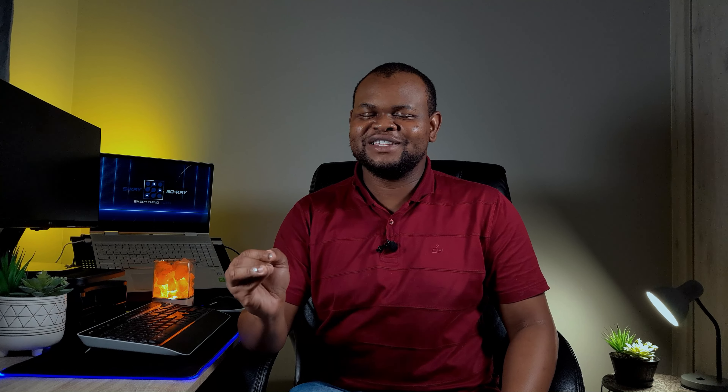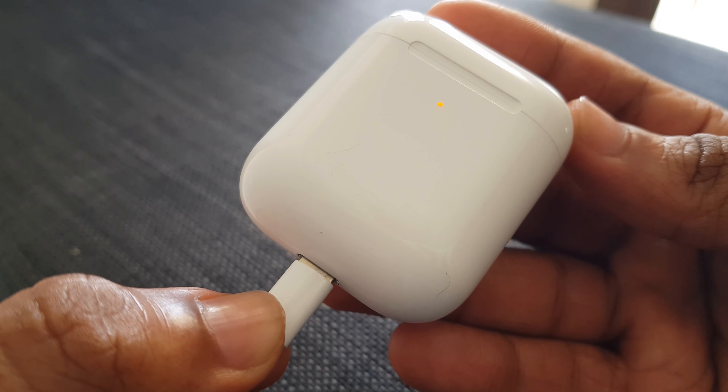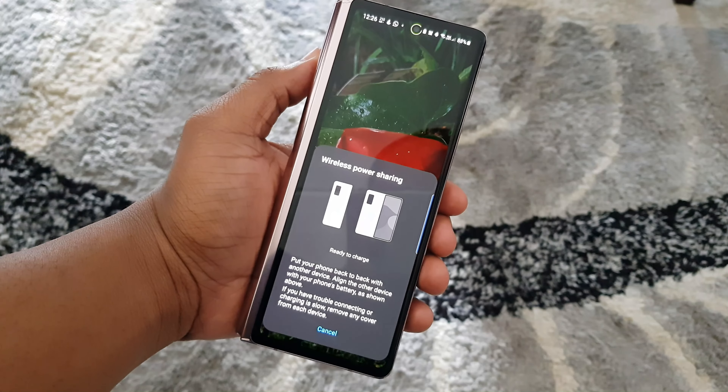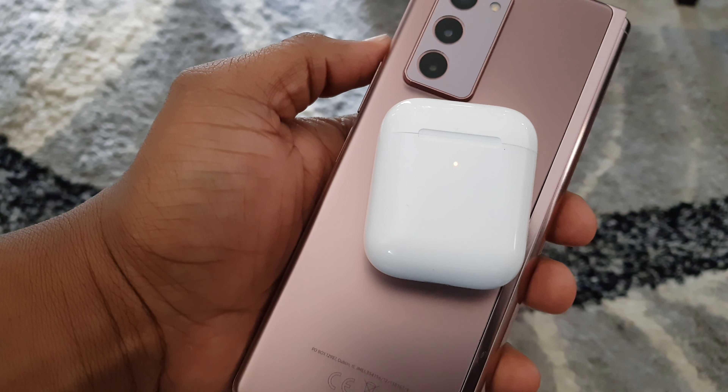Now let's talk about charging. The charging case uses a Lightning connector. Android users, don't worry — the box includes a USB to Lightning connector cable, so you just need a power brick. The case itself charges the Ultra Buds when you put them back in. Something I like about the charging case is that it also supports wireless charging, which is very useful especially if your phone supports wireless power share — you can just put them on your phone on the go and charge them while continuing to listen to music.